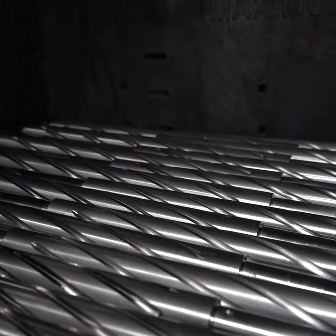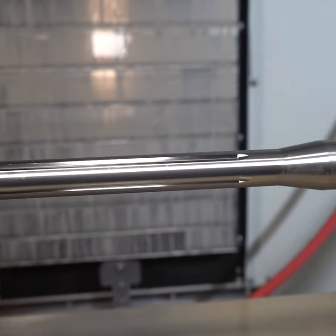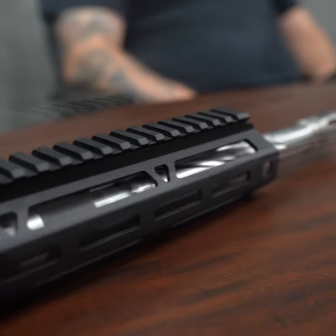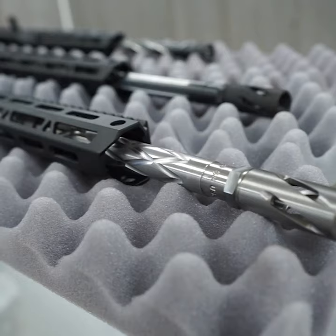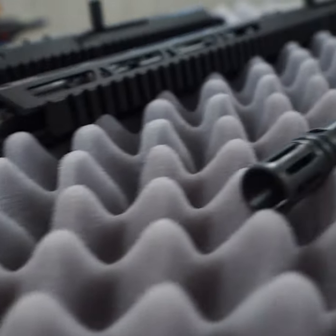So which one's better for you? We've got the spiral, we've got the straight flutes, we've got upper assemblies here in stainless steel and black nitride with flutes on there. Well, it's what you like and what you want to look at. Are you going to notice the flutes on the barrel? That's really up to you and what you're going to be using your AR for.